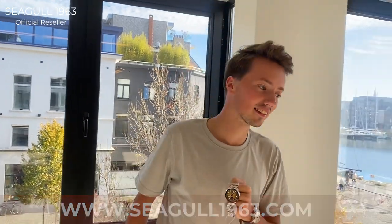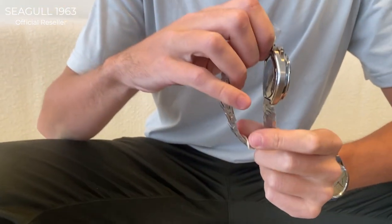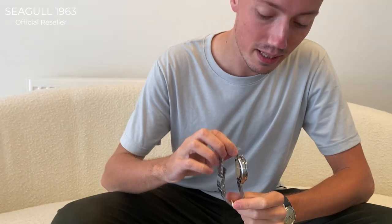Let's dive into some more details. The Red Star Bullet Edition is a 42 by 45 millimeter watch. The thickness is 14 millimeters and the watch itself has a 5 ATM water resistance.